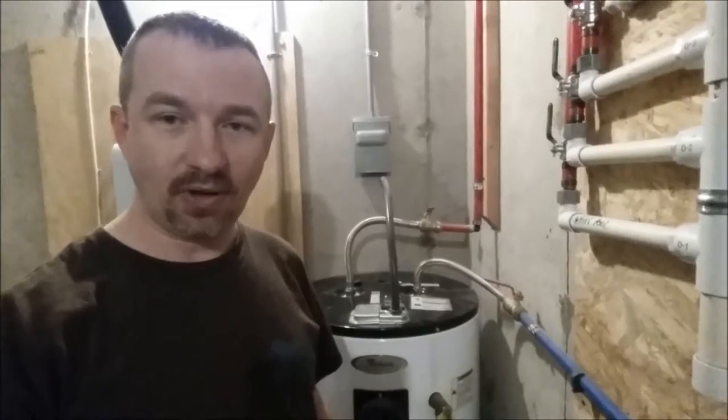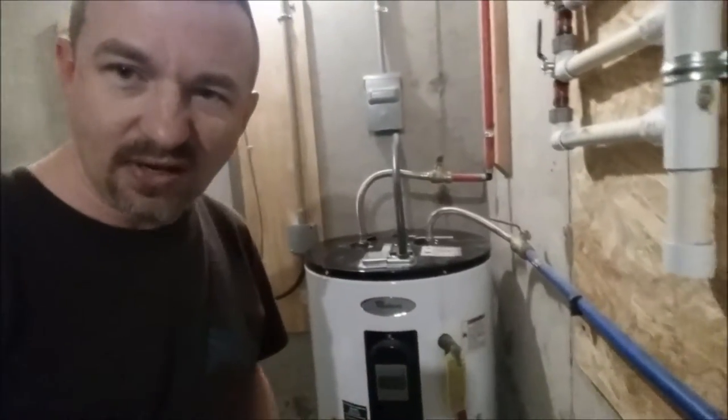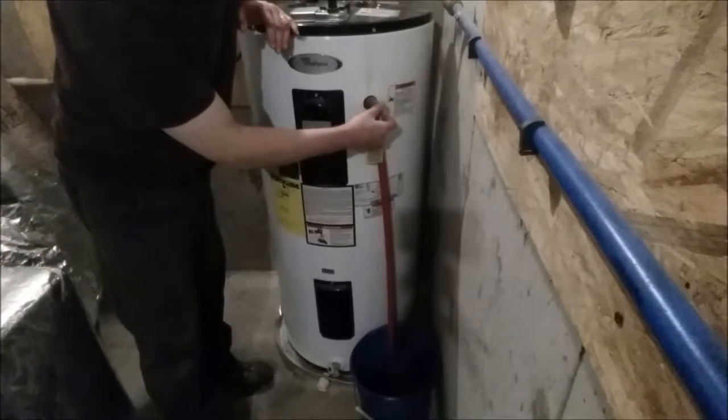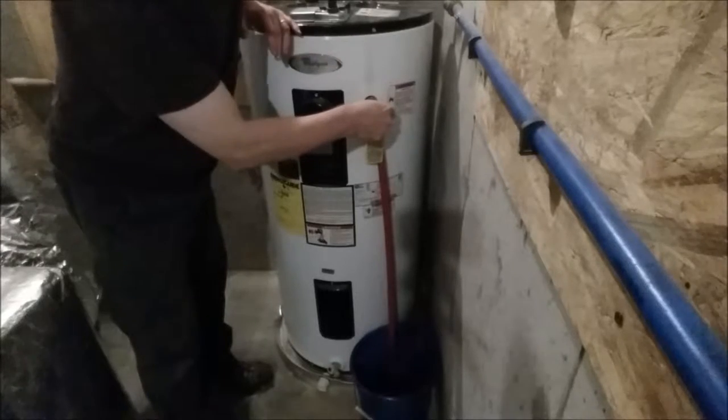The water is off, but the water in the tank is still under pressure — it was at city water pressure before I valved it off. I could open a faucet to relieve some pressure, but it won't actually drain the tank. What I'm going to do is use the pressure relief valve right here — I'll open it and drain a little water into a bucket just to get some of the pressure out. I'm going to pull up on the handle and let some water flow down into the bucket.